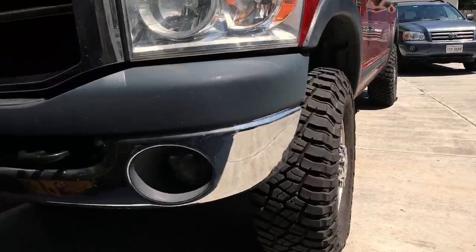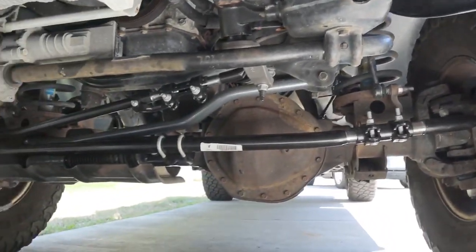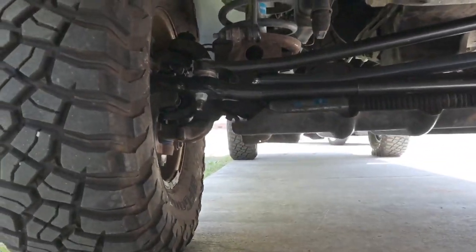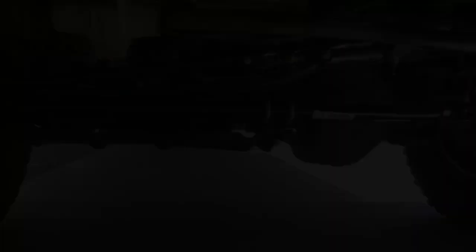The truck is all back together — I'll give you a quick peek at what it looks like underneath. All we have left to do is take it down to the alignment shop and we'll be ready to roll. If you have any questions about the video or the parts used, drop them in the comments below. I'll be putting a listing of all parts and torque specs in the description so you can check those out as well.